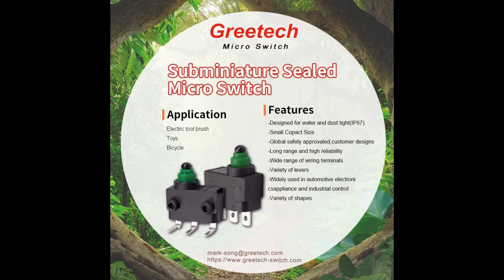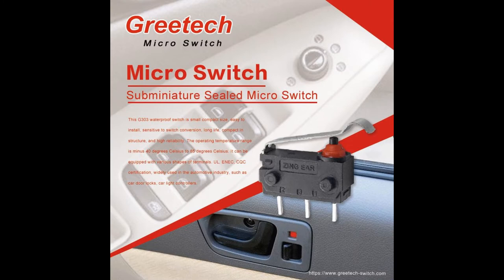Waterproof microswitches are widely used in people's daily life and industrial production, and particularly widely used in auto parts and equipment, such as car door locks, ignition controllers, and car light controllers.